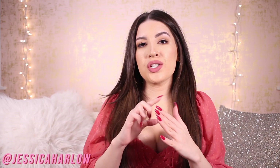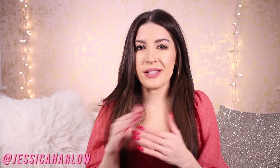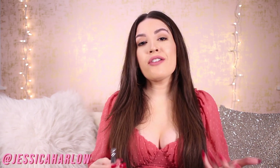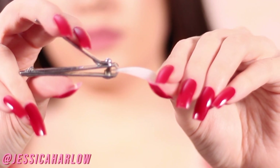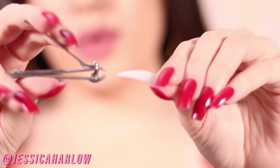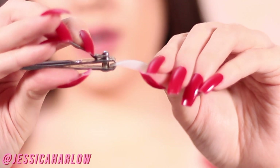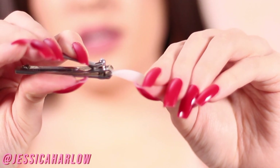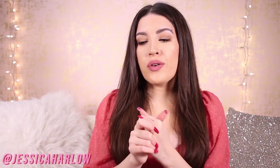Instead I put these on and cut them down to whatever length I want. To make sure all the nails are the same length, I recommend using a standard nail clipper. Stick the nail in until it hits that little bar, clip, put it back in, do another clip. It really helps you measure things out and make sure every nail is the exact same length, giving you a nice uniform look.